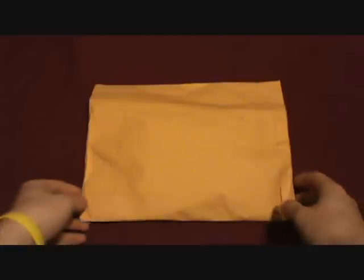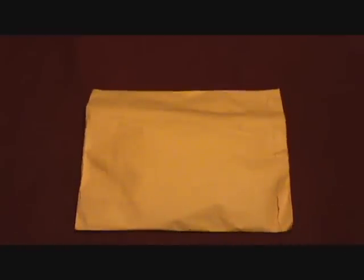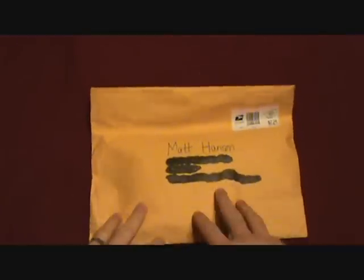Hey everybody, Matt here coming at you with a little unboxing video today. I've been out at the beach for the last two or three days, so haven't really been doing too much. Just got back — it's about three o'clock in the morning on Saturday morning — and on the way back in I went and stopped to grab the mail and had a nice little package waiting for me.